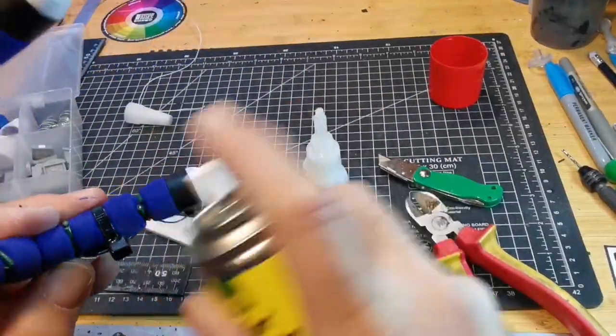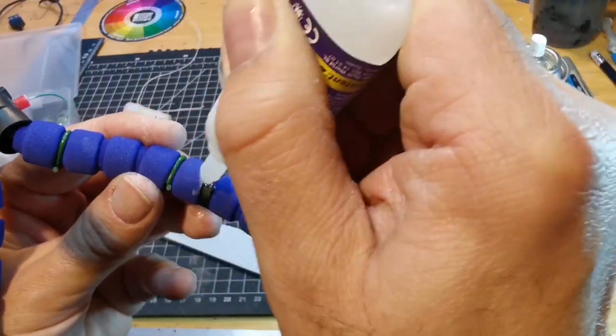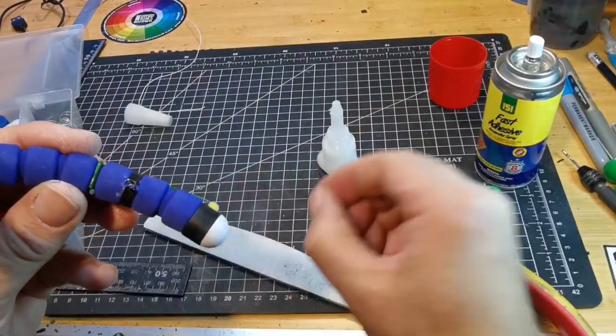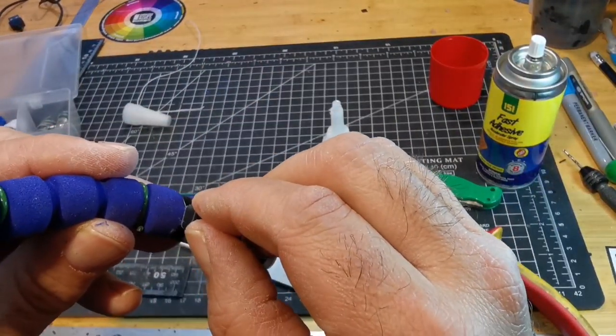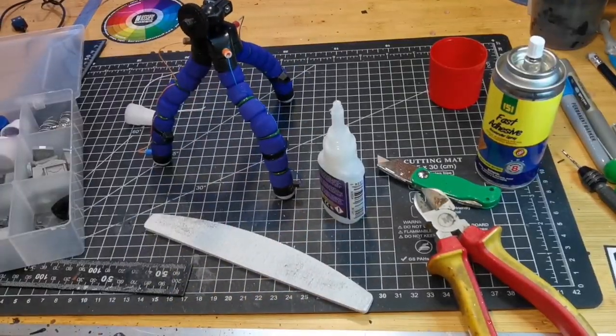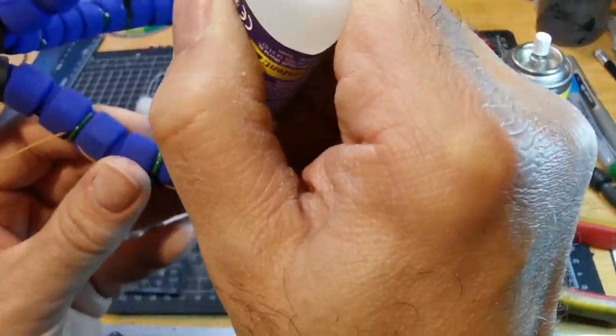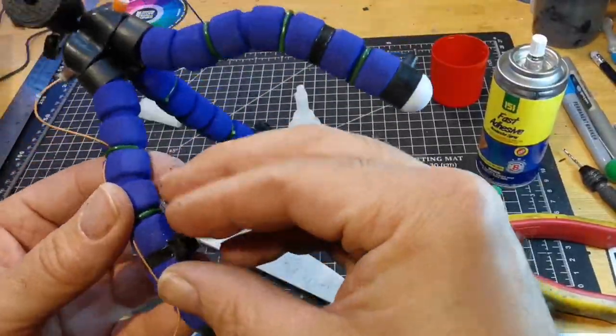I just stuck the bits that I'd clipped off the cable ties onto the legs, and then used diodes from a couple of old remote controls just to make it look slightly different and give it some sort of texture on the legs.